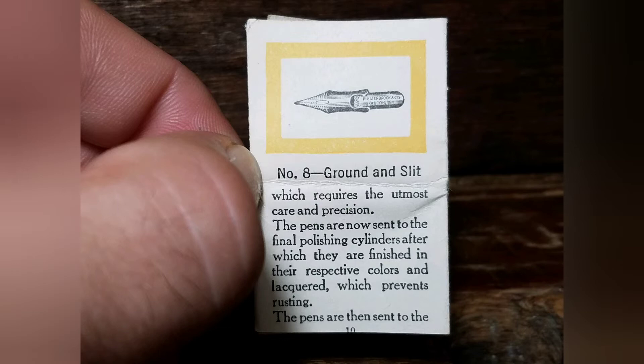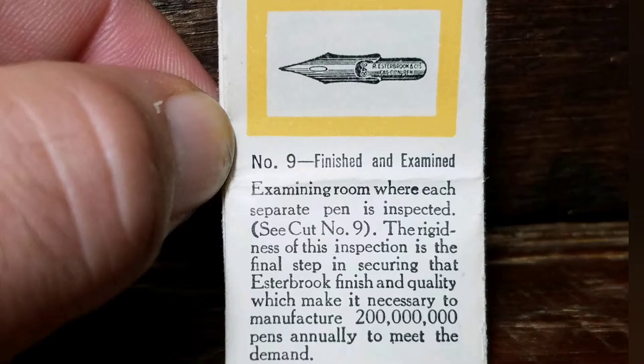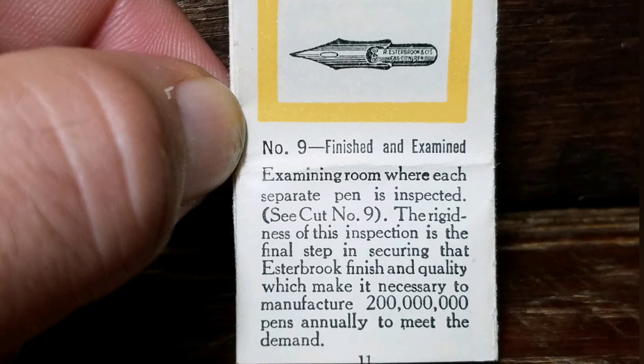The pens are then sent to Number 9: Finished and Examined — the examining room where each separate pen is inspected. The rigidness of the inspection is the final step in securing the Esterbrook finish and quality, which makes it necessary to manufacture 200 million pens annually to meet the demand.